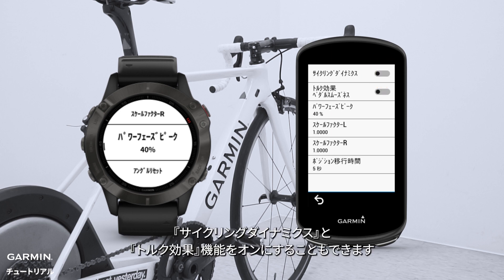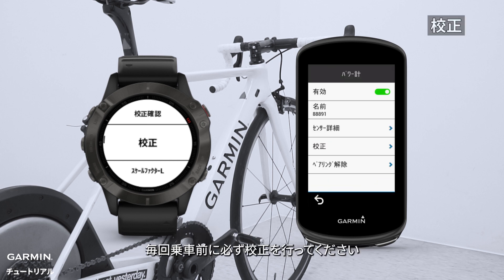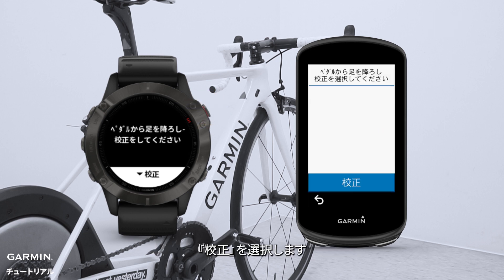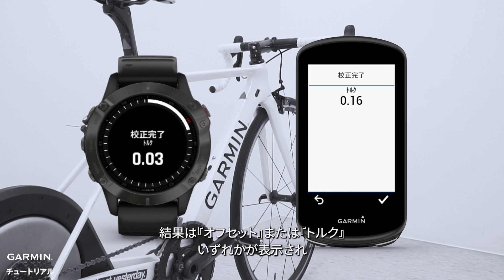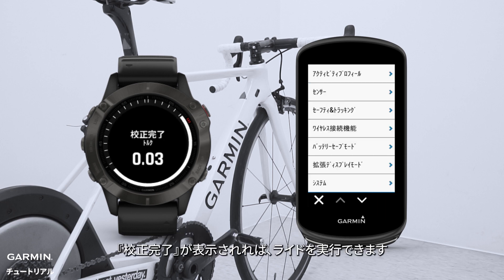You can also turn on side-plane dynamics and torque effectiveness. In order to get more accurate power data, please calibrate every time before riding. Select Calibrate. Whether the result shows offset or torque, when it shows calibration successful, you can start riding.